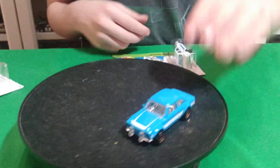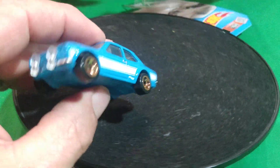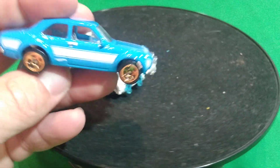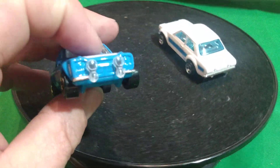Welcome back to another video. We're doing Ford Escorts — the 1970 Ford Escort from Hot Wheels. These will all be the Hot Wheels version. We're going from the newest ones to the oldest ones. This was the first edition. The first one that came out was this blue one with the gold wheels. But the premiums will be last.